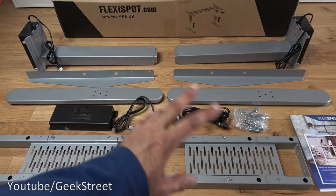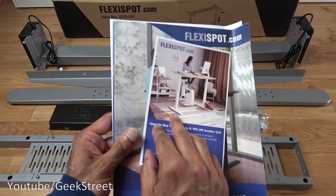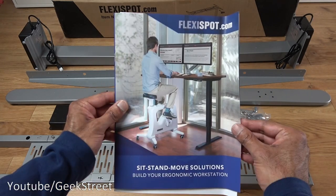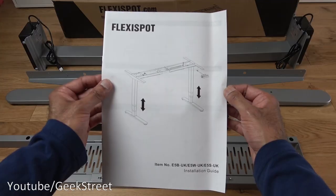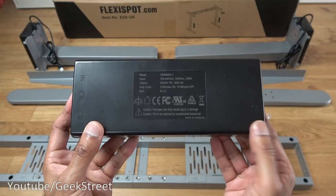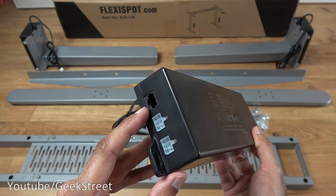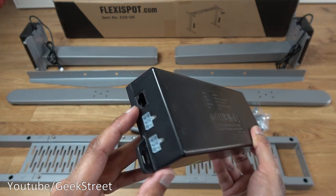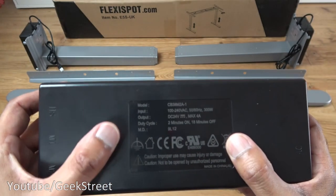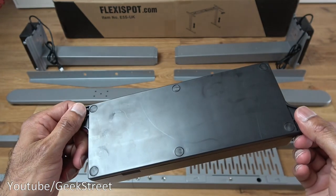I've laid out everything included in the packaging. You get a thank-you note with a one-year warranty upgrade and 10% off another unit, a product catalog, and an installation guide in English. You also get a control box with AC power input, two leg connection points, and an ethernet point for the controller. Build quality feels good — nice strong plastic — and the output is 24 volts at 4 amps, with two mounting points to attach it to the frame.